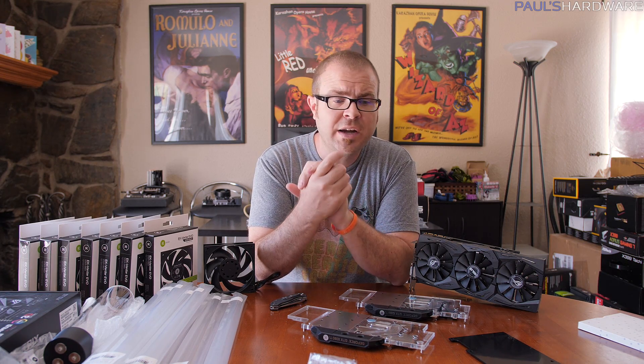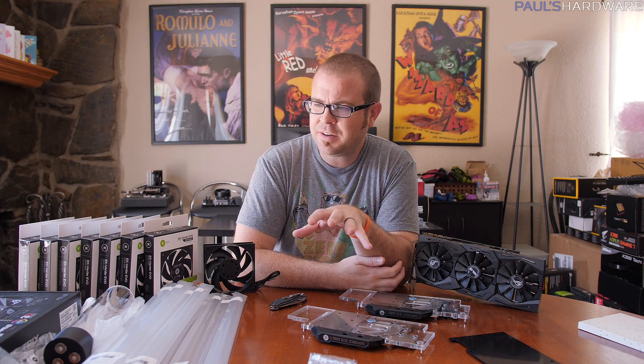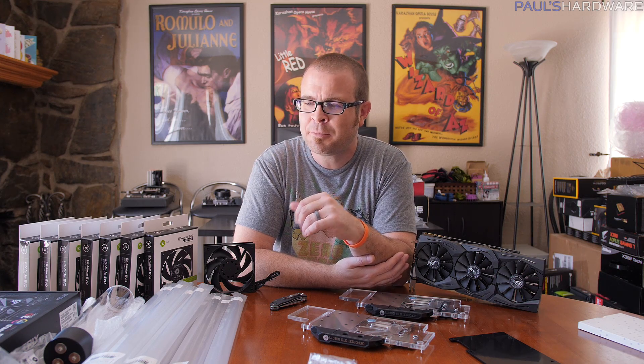That's pretty much going to do it for this video. I know it's just been an unboxing, but I like unboxing new fancy stuff from EK. I need to get this build underway really soon. As luck would have it - just like two years ago - whenever I have a big water cooling project lined up, a heat wave hits. It's been 105 to 110 degrees Fahrenheit here in Southern California all week. Hit the thumbs up if you enjoyed it - thanks for watching, see you in the next one.